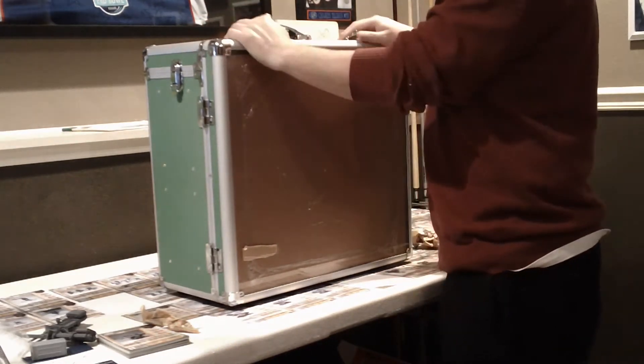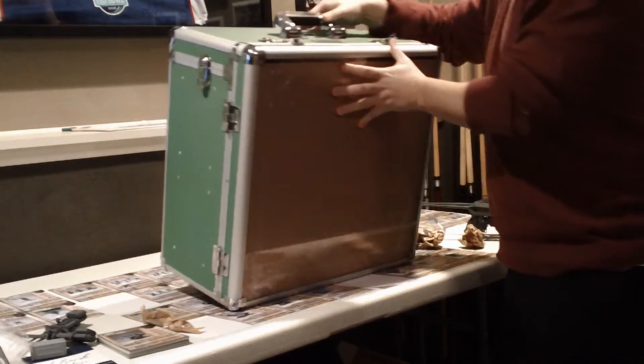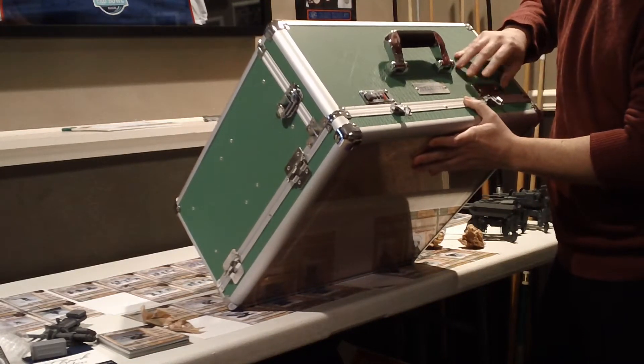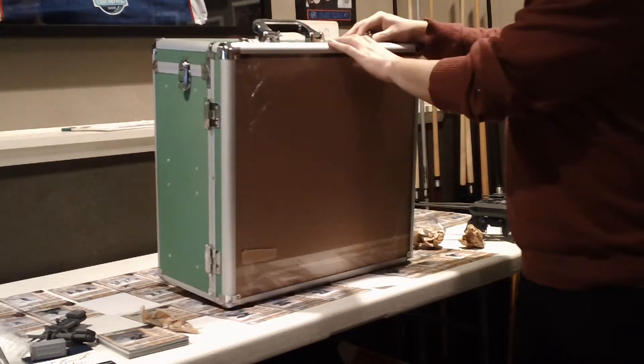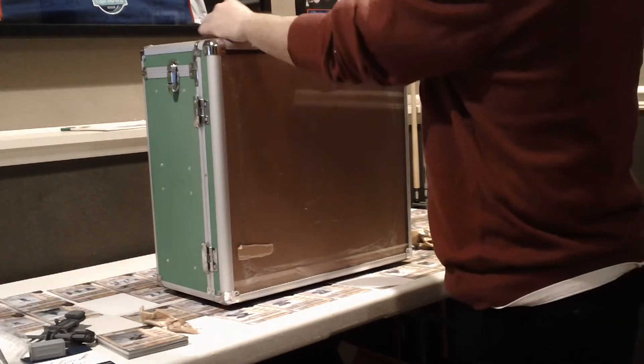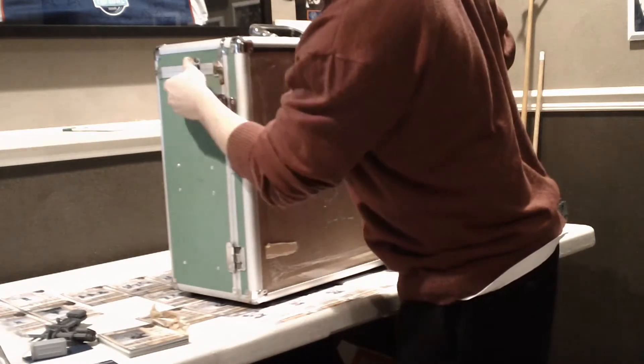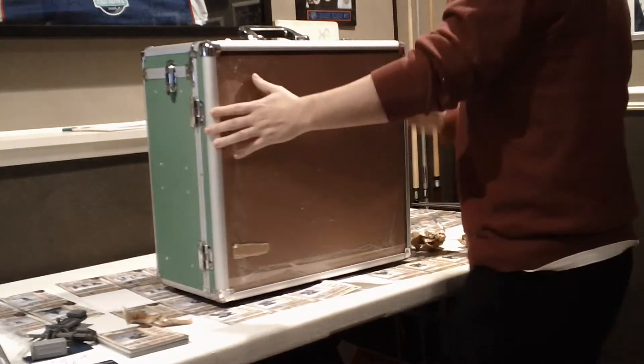The top has got two locks with numbers on them that you can set as a passcode to get in. That's pretty nice — two tight locks. It looks like it's hinged and has locks here for the top.